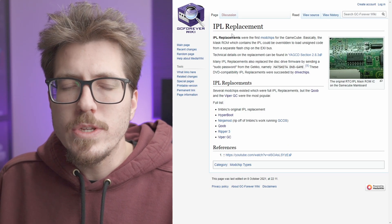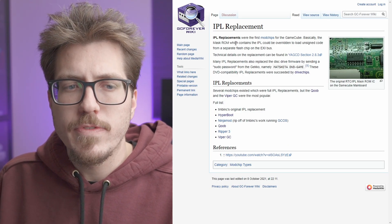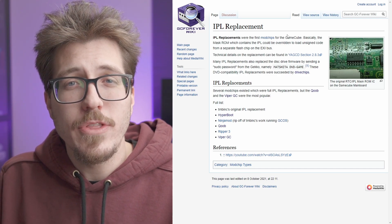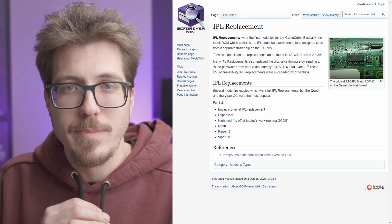This is very interesting to me. We don't really hear a lot about IPL mod chips for the GameCube, at least not publicly available ones. I won't say more than that, but let's hope somebody comes out with an open source IPL mod chip sometime soon.